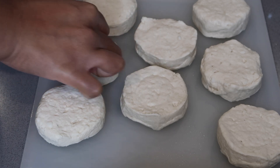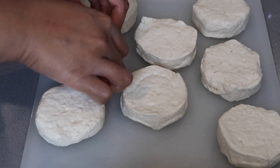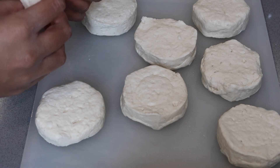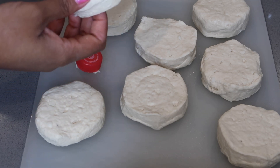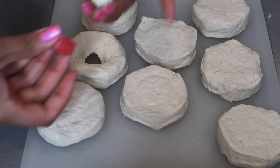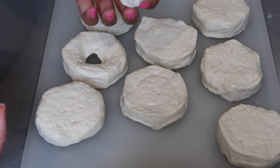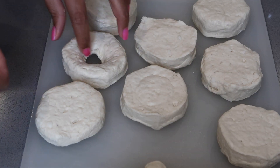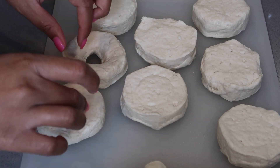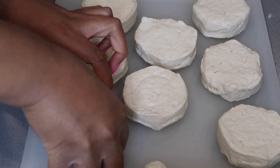Sometimes it comes out very smoothly and other times you have to kind of force it to come out — and then you have a perfect donut hole. We're going to save these because you can always fry the little donut holes by themselves. That's great for kids or someone who doesn't want a full donut but still wants the experience.